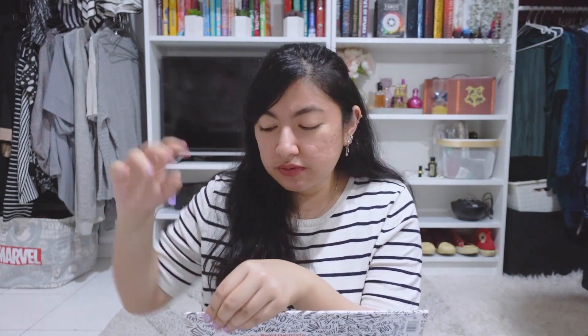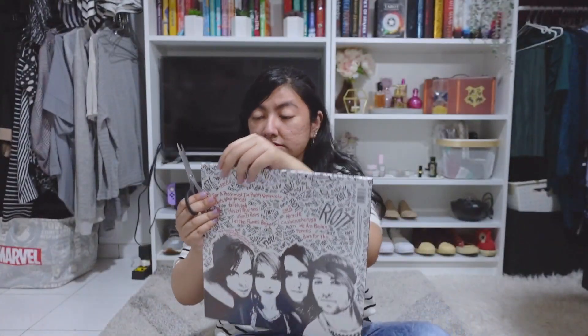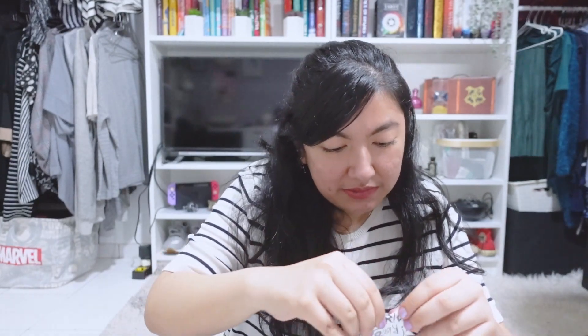Let's just open this because I haven't opened it yet and I can't wait to see how the silver looks. I don't know if it's really going to be silver or just gray — I hope it looks silver. I think I need scissors. Maybe I can do this ASMR-style if I can open it.